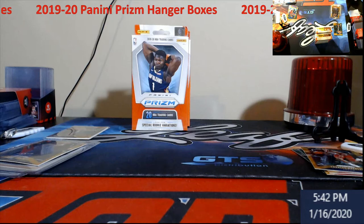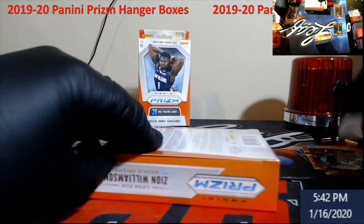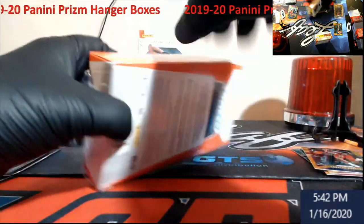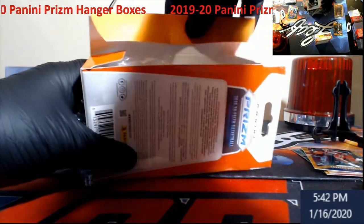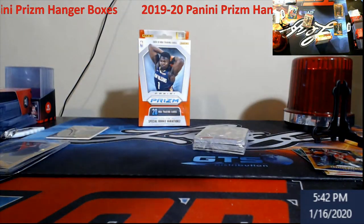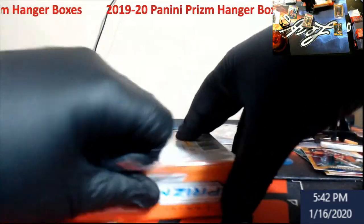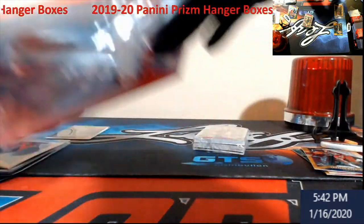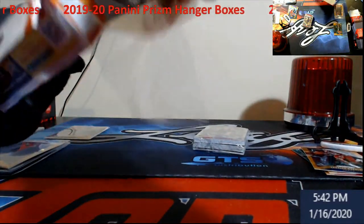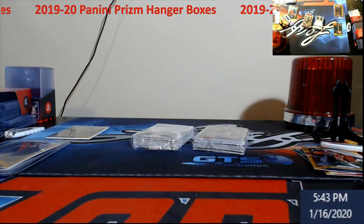So much better second box — Morant base, Morant base, Rui silver. Grabbing the other one out. Looking through for one last one here — wow, both of them — no thick cards in either box, I don't think.